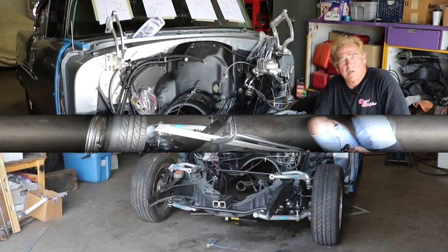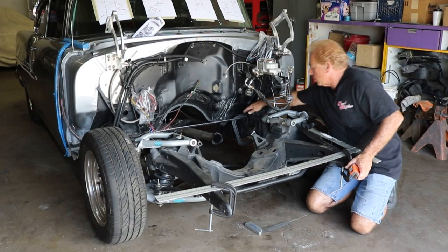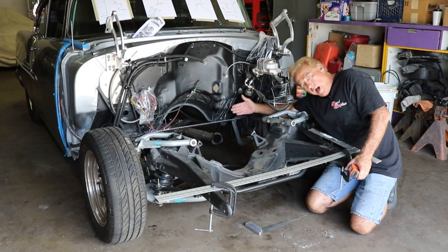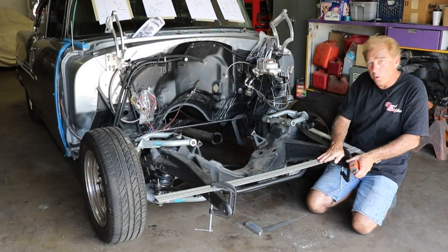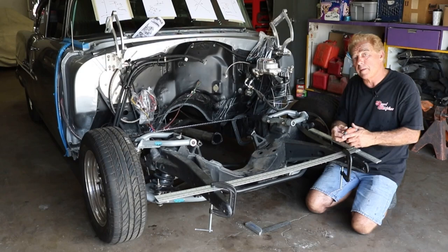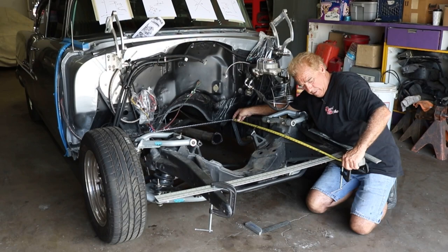Let's take a closer look. The first thing we did was install some reference points using some long rulers. We took this one here, pushed it through the body frame, pushed it up against the front body mount, and squared it. We measured from here back to certain reference points, made sure it was square. Then we put another ruler up here using the reference point — the factory rivets. Now we're ready to measure from there to here to check if we're square.